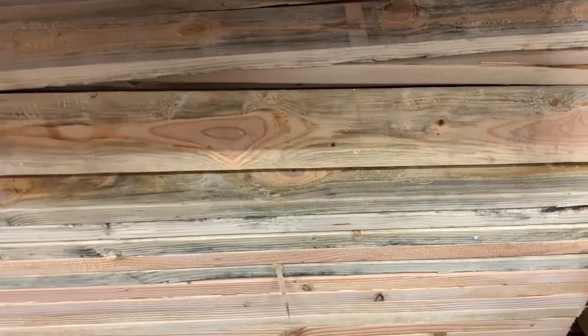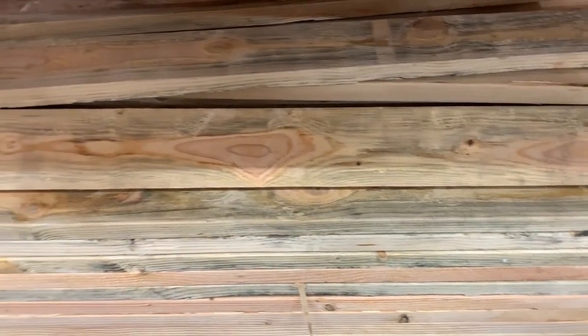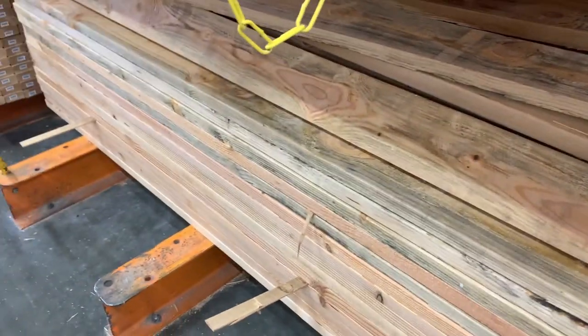I believe this is what we need — a couple of planks of this two-by-six here. It's an eight-foot length, so I'm going to have to get someone to cut it down, or maybe I can just cut it at home depending on how long the PVC pipe is.